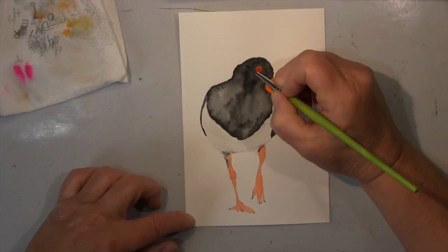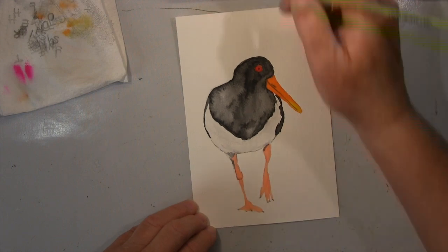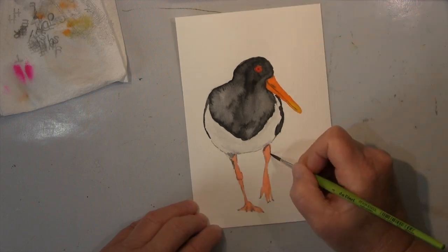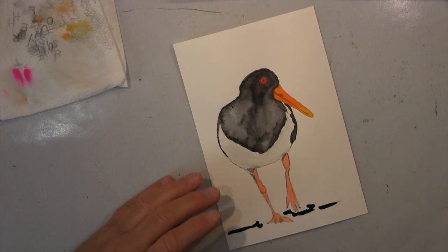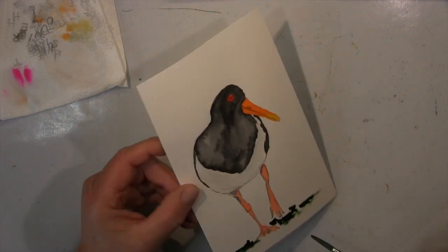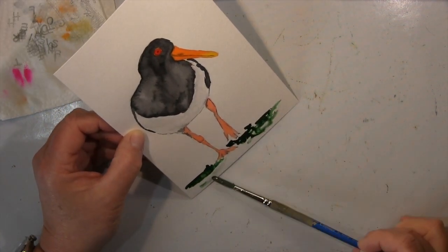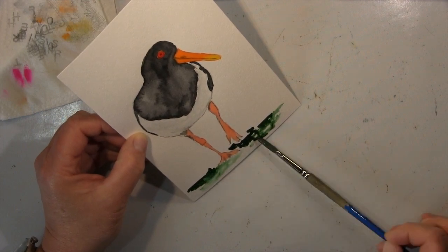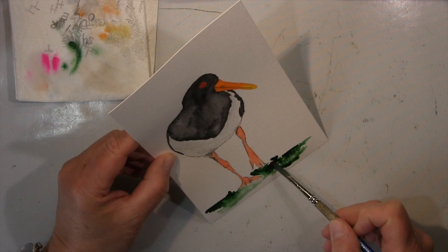Hallo ihr Lieben, ich werde euch heute diese Aquarellzeichnung zeigen — von dem, was ich vermute, einem Sandläufer. Ich mache das von einem Foto. Das ist dieser schwarz-weiß Vogel, der im Prinzip nur diesen orangen Schnabel, die Beine und so hat. Und man denkt immer, das ist einfach schwarz-weiß kolorieren — ich finde aber gerade schwarz-weiß relativ schwierig.